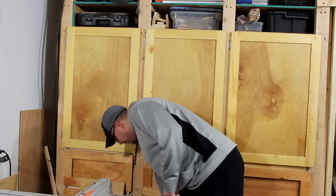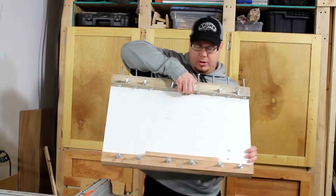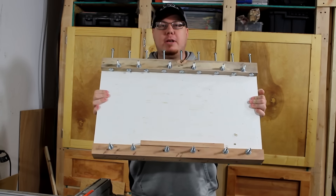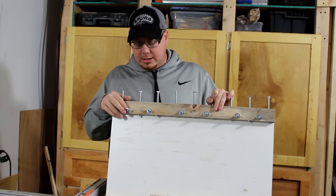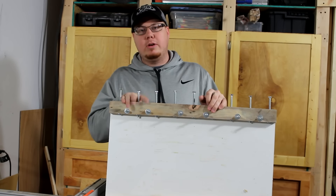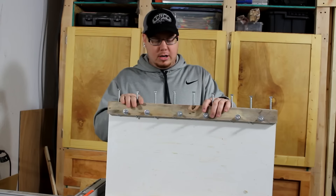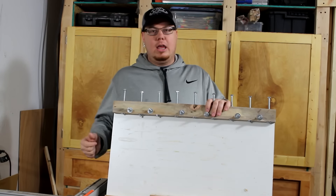If you follow me on Instagram or Twitter you've seen some projects I've been working on. This here is a clamping jig I made — I've been using it to make some cutting boards. This will be a project video, though probably more like March or April when I get that one done. I'm loving this thing and using it a lot; it works very well.